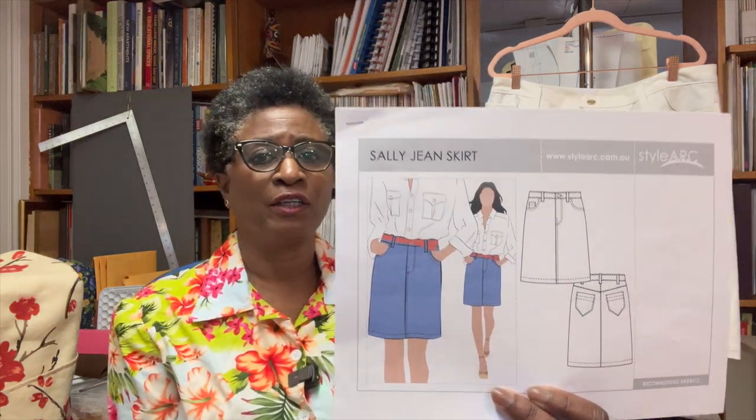The pattern I used is called the Sally Jean Skirt by Style Arc. It's one of those things I had completely forgotten I even had. I wanted to make a denim skirt, had chosen a couple of other pattern options, and kept thinking I had something else. I bought this years ago and saved it but had never printed it out.